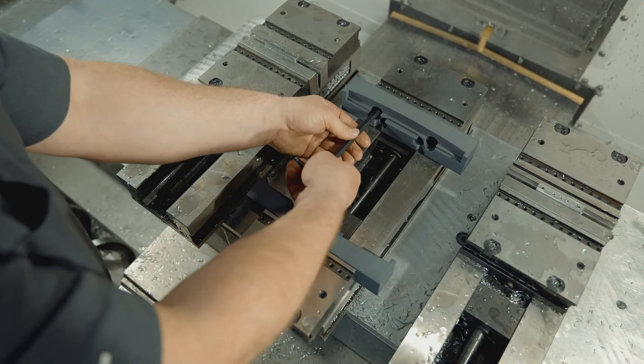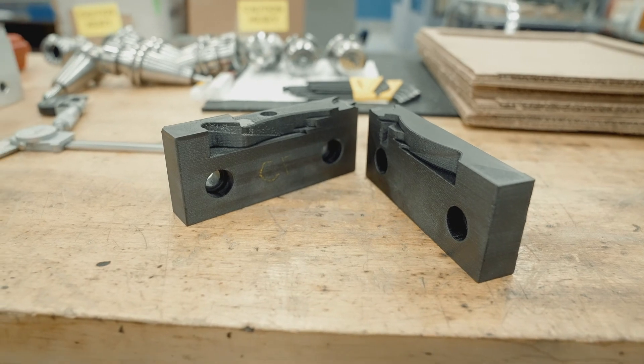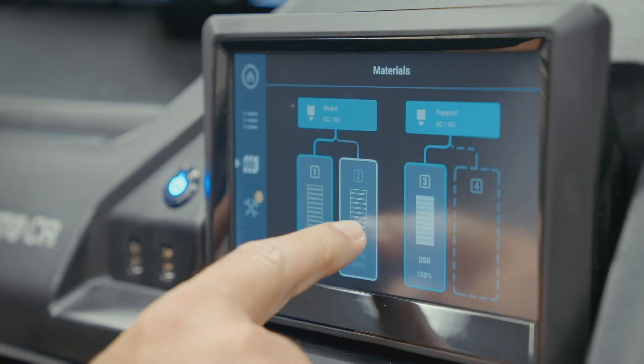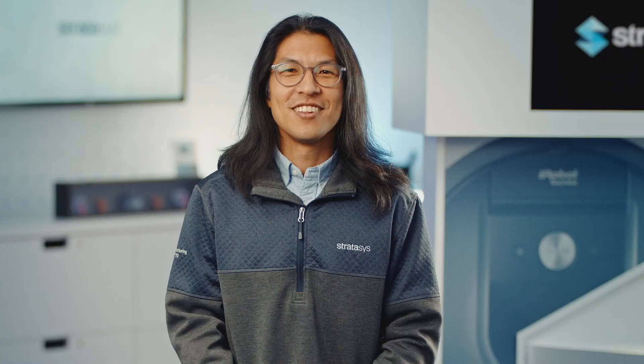You can use them as you would use machined soft jaws. 3D printing soft jaws with FDM technology isn't difficult and offers multiple benefits over making them with traditional methods. To learn more about this application or other 3D printing manufacturing solutions, contact your Stratasys representative or visit Stratasys.com. Thanks for watching.